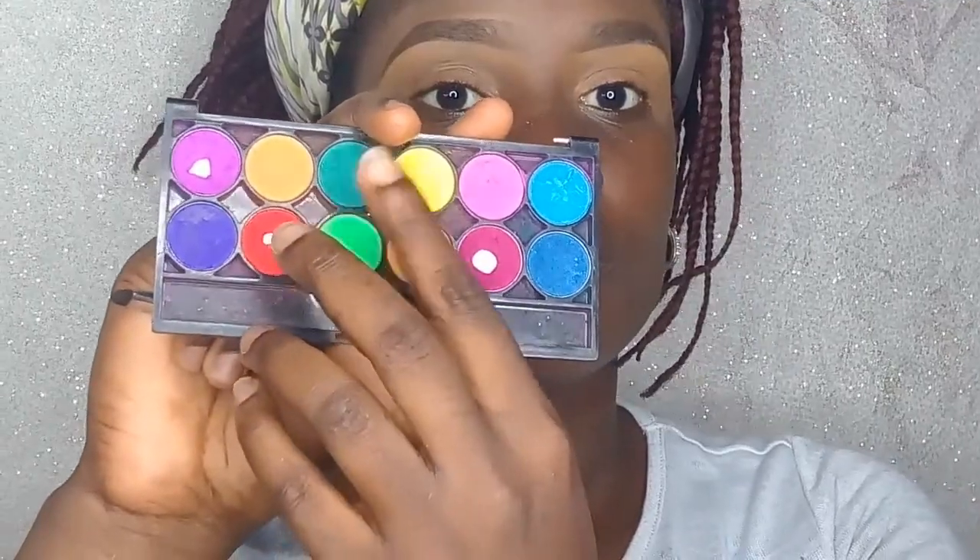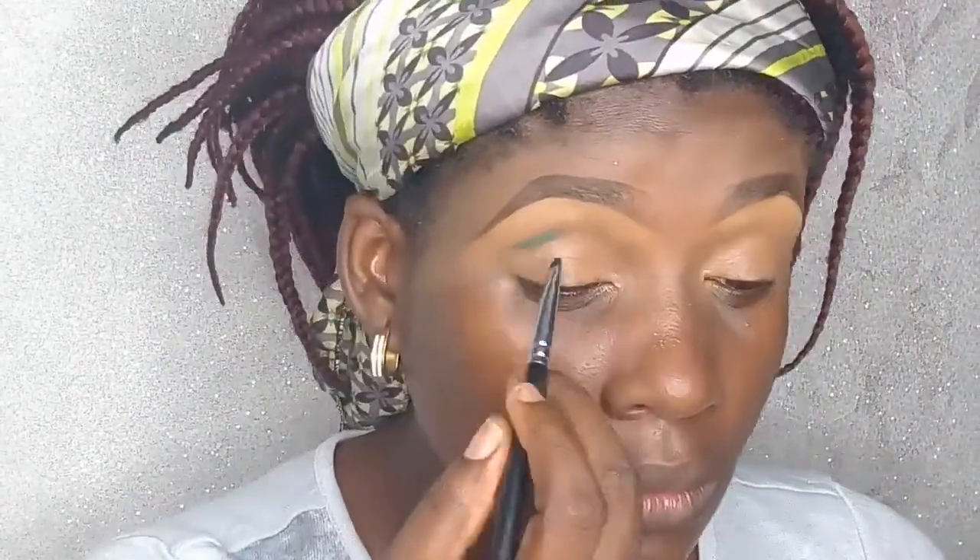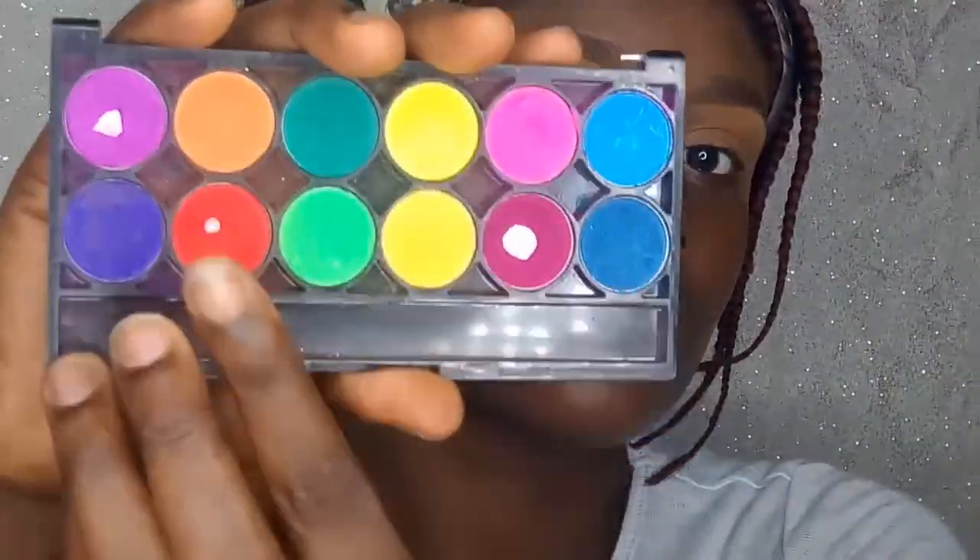I'll be starting the makeup tutorial with a green shade from the House of Tara My Apple palette. I'm using a small smudge brush to carve out my crease line, doing this gently to get right into the crease.